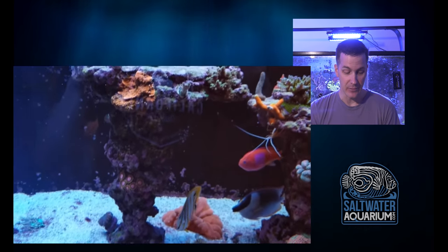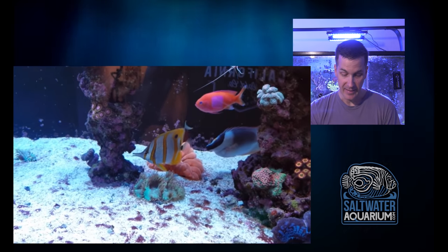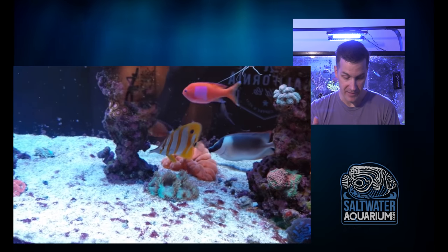That's just my taste — that's how I would run it — but the corals that are in there are looking great. They've encrusted nicely. We've got a nice meteor shower cyphastrea over there. This elegance looks good.